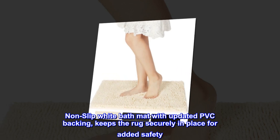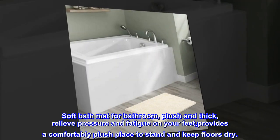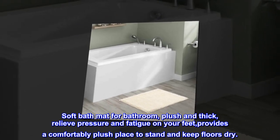Non-slip white bath mat with updated PVC backing keeps the rug securely in place for added safety. Soft bath mat for bathroom, plush and thick, relieves pressure and fatigue on your feet, and provides a comfortably plush place to stand and keep floors dry.